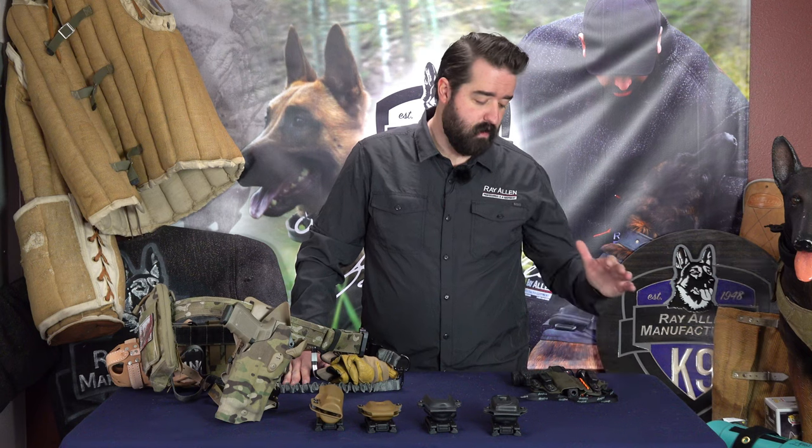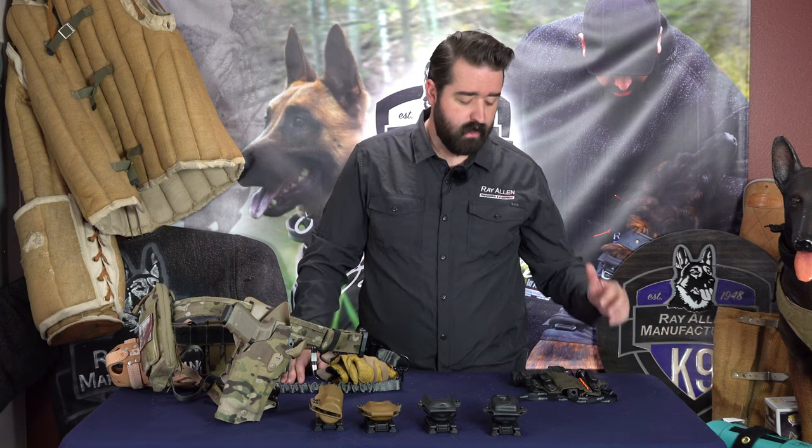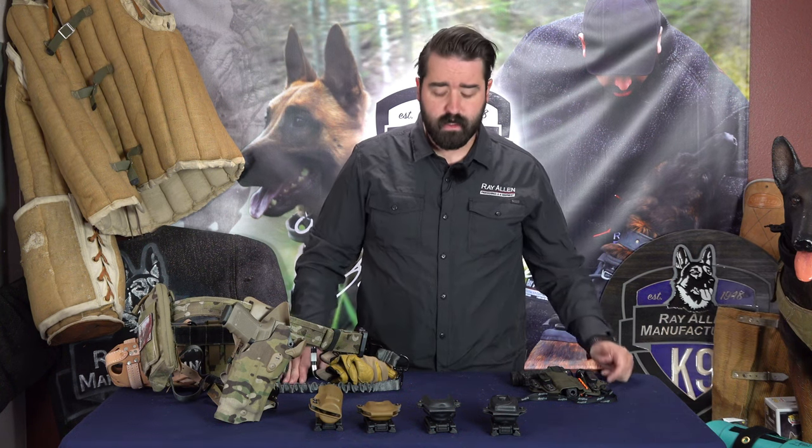Hey guys, this is Matt Wilson with Rayon Manufacturing and today we're going to talk about some holster setups. Holsters are not new to the industry — whether it's a Safariland, which I run with my Glock 19, or the Hellcat OSP I have right here that I run in a Tier One concealed holster when I'm running appendix.